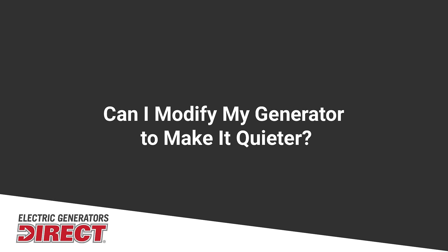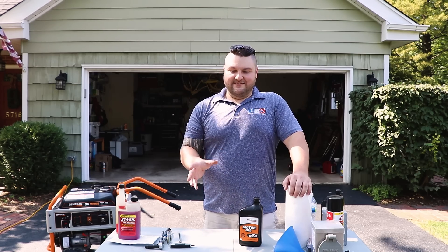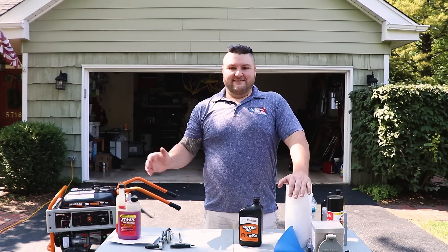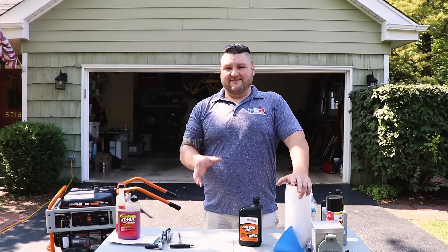A question I get a lot is: can I put this in an enclosure or can I add a muffler to it? I know a lot of customers don't like the loud sound of a generator, but these two items are not a good idea. With an enclosure, it can block the wind from an air-cooled generator, causing it to overheat. With mufflers, it's a modification to the generator that can void the warranty.